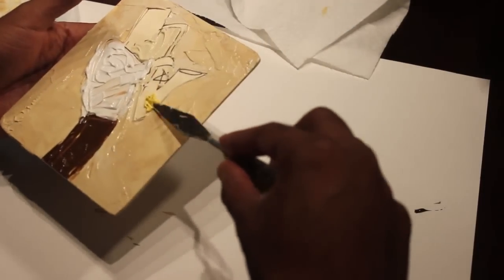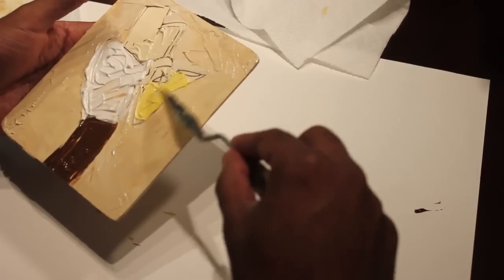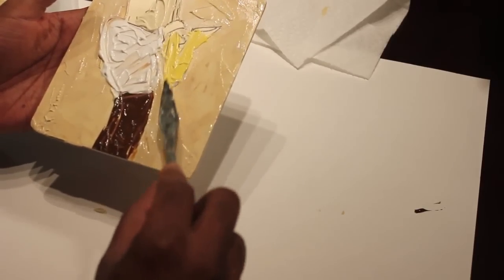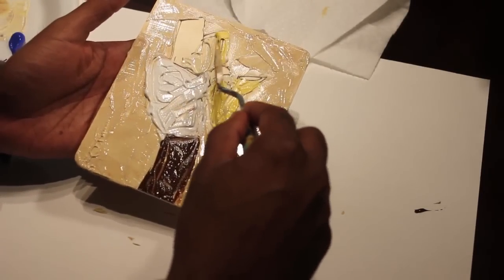Like I said in a previous video, I use a lower grade paint because I use so much of it when painting with the palette knife. If I want to add other mediums I can, but most of the time I don't because I still get the job done with the student grade paint.